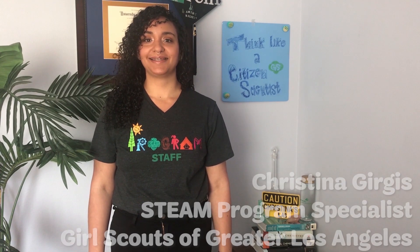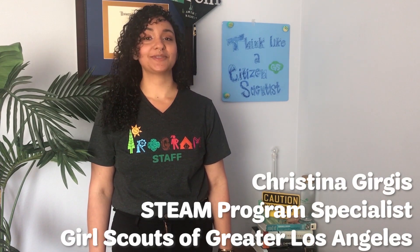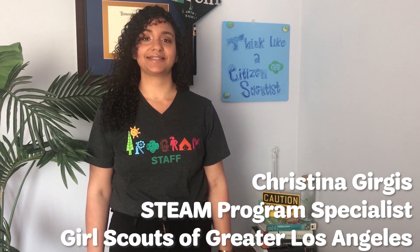Hi everyone, I'm Christina. I'm a STEAM program specialist for Girl Scouts of Greater Los Angeles. That means I do really fun science, technology, engineering, arts, and math activities and programs.